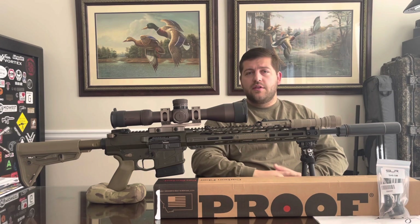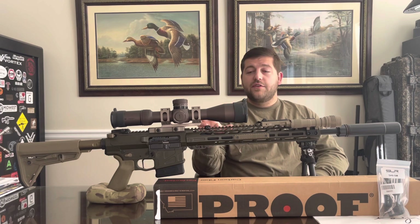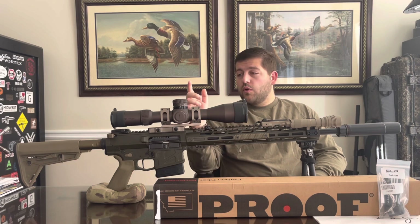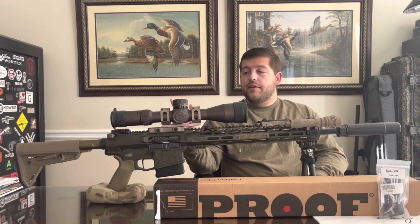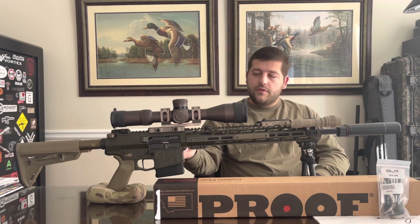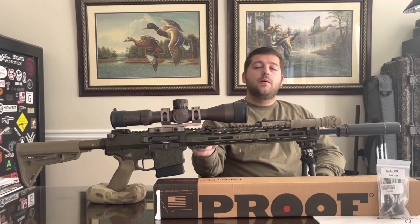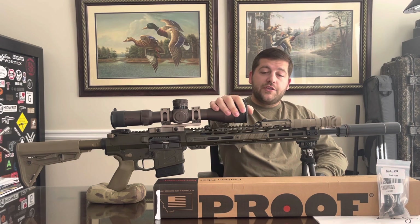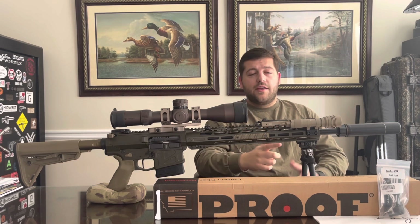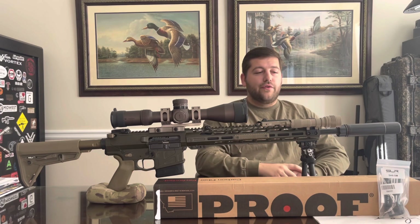This is actually the first time this rifle's been on the channel. It's an American Defense receiver set, their UIC-10 with a 15-inch handguard. We're running the JP Silent Captured Spring, Radian Raptor charging handle — the SD version with the holes drilled in it — 45-degree Talon safety, Trigger Tech Diamond, and the JP Full Mass Operating System. For glass we have the Razor HD Gen 2 with an 18-inch Criterion barrel and an adjustable gas block — I think it's the SLR Sentry 7. We're going to be using a Sentry 8 on the Proof Research.